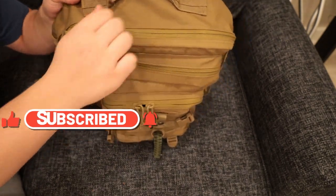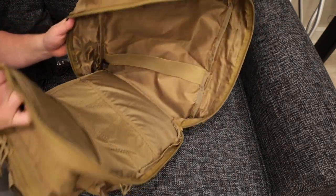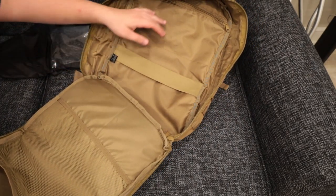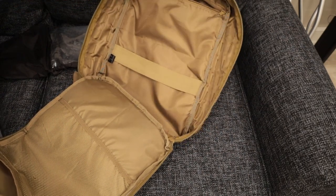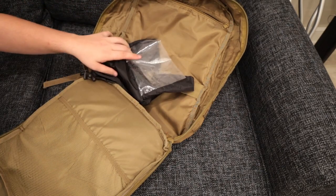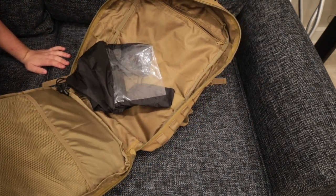To start out with this big pocket in the back — it folds in half and usually if I'm going on overnight trips I put clothes back here. It has a little zipper for toiletries and stuff, but I just keep a rain cover in here usually because I don't go overnight that often.